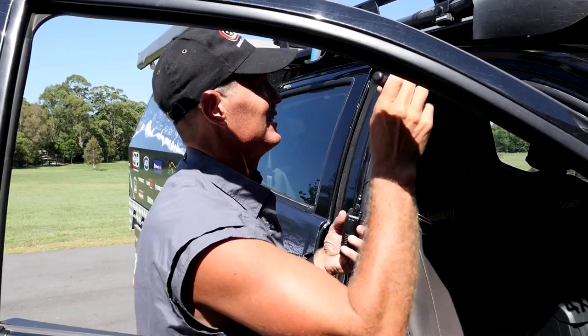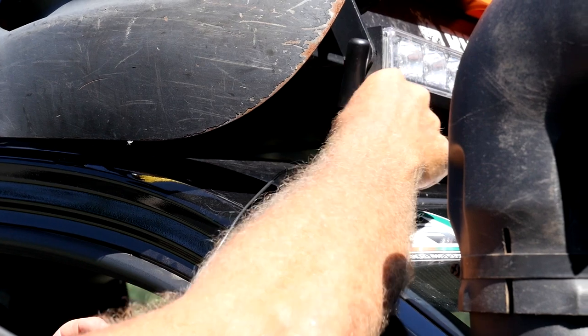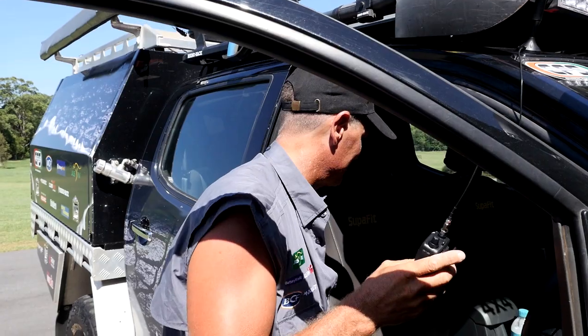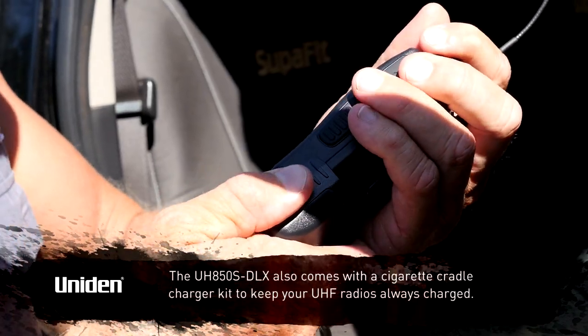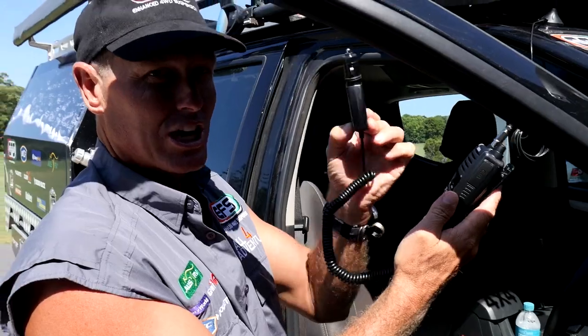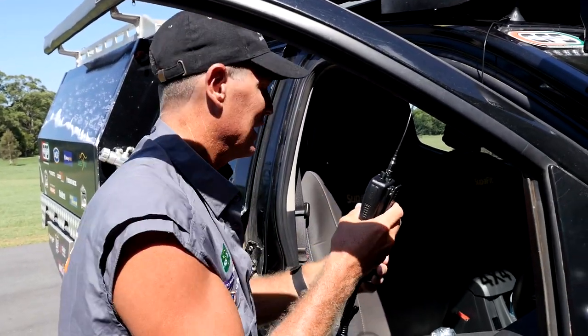And there's a little magnetic base. So we can sit that on the front here, and run this lead in through the door and sit it inside. Now, how do we keep it charged? Well, if you want long periods of time, we can use this 12-volt cigarette socket. That'll keep it fully plugged into power the whole time you're using it in-car.